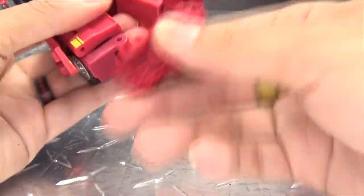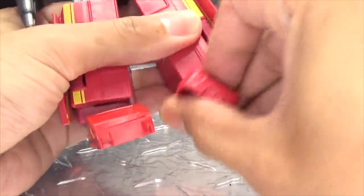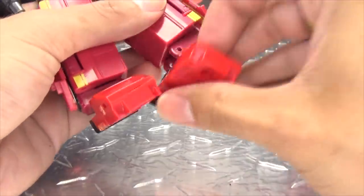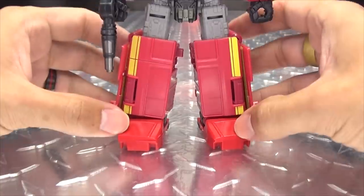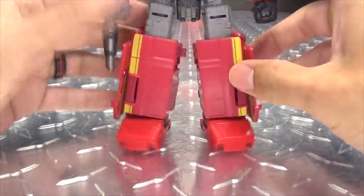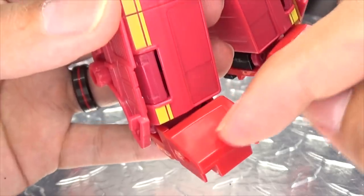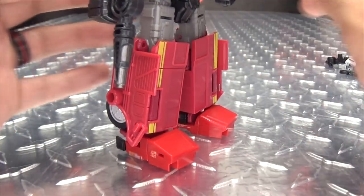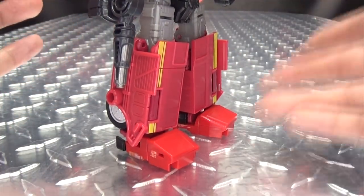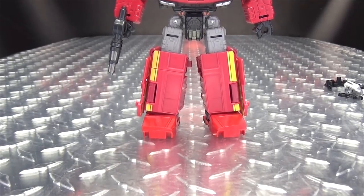Let's swap out his feet. It's just a case of popping these off the hinge, and these will just pop right on. And now he has great new feet! There he is with his new feet. The color matching is not great — you can see this red is a bit brighter than this red. But then again, I think Ironhide has like three different shades of red on him anyway.